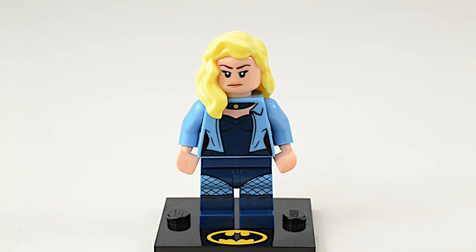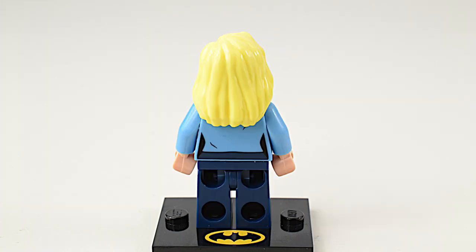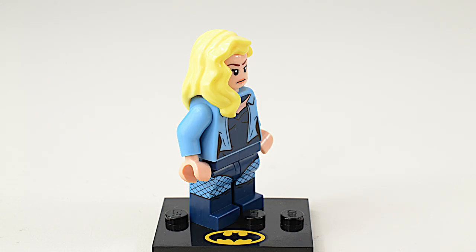This is Dinah Drake, also known as the Black Canary. She was also first introduced in 1947 and is a member of the Justice Society of America. This is the costume that she wears on the cover of Flash Comics number 92, released in 1948.